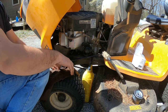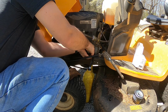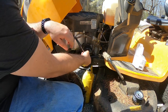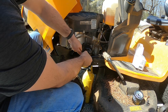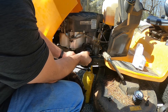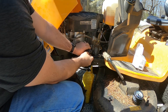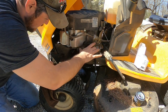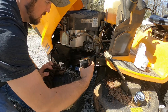Now if this is put on correctly, it should come off just by hand pressure. It doesn't look like it's going to. As usual, they over-tighten it right out of the facilities. So I got an oil filter wrench. Hopefully we can get it off without stripping it.